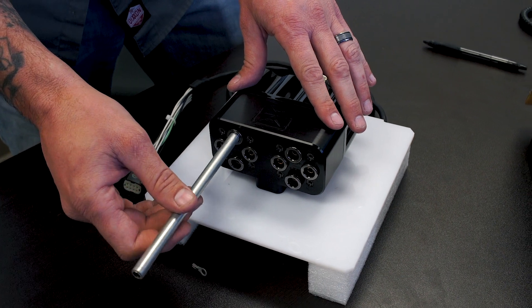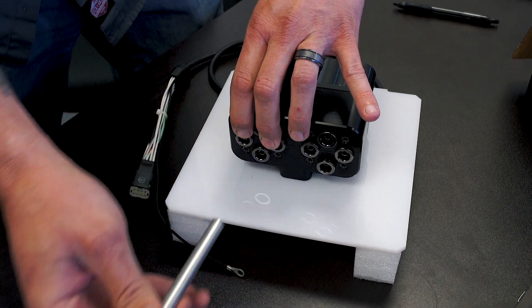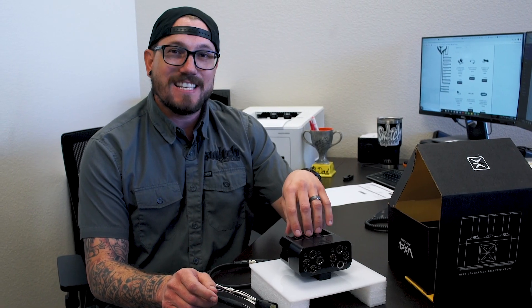A really nice thing about this valve — if you're familiar with the new VT CVT technology — they basically transferred all that new technology from those valves into this valve itself.